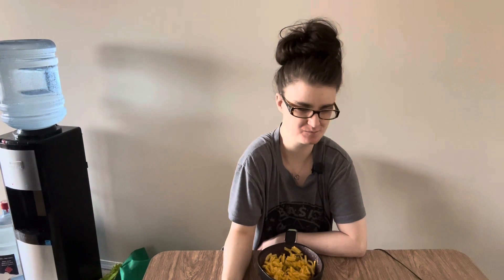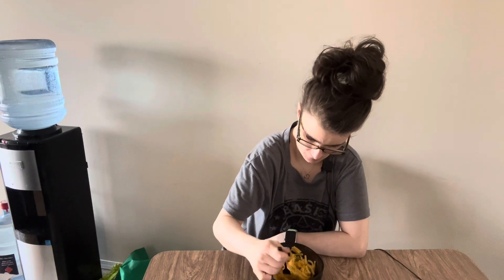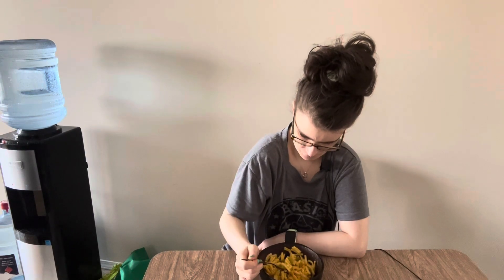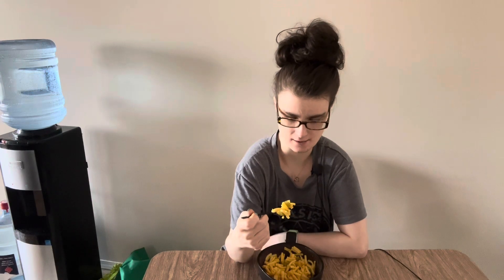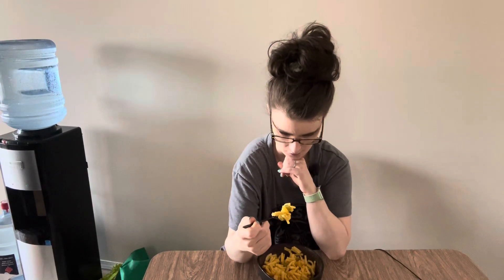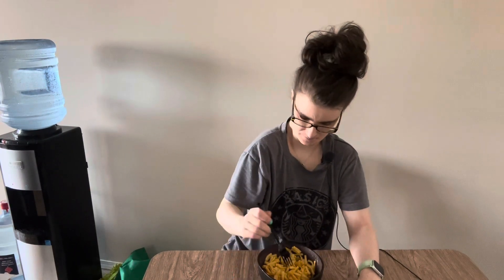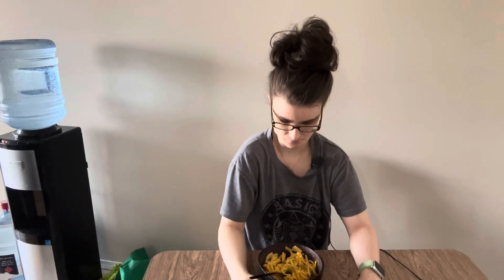Mmm. Oh, that is heavenly. It's almost the same as what I normally eat, which is mac and cheese with pickles in it. So good. But it's got like a good bean flavor too. Does this taste good? Yes, it does. I will thoroughly enjoy the rest of this meal for my lunch.